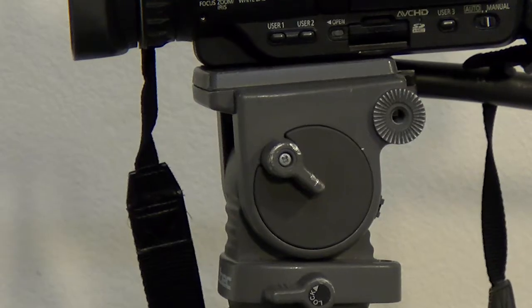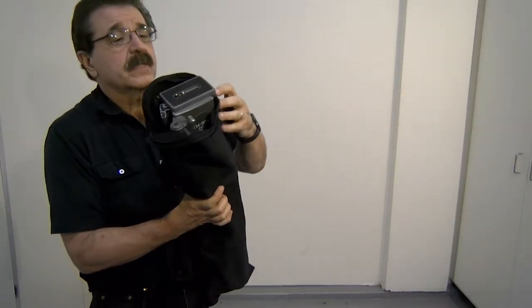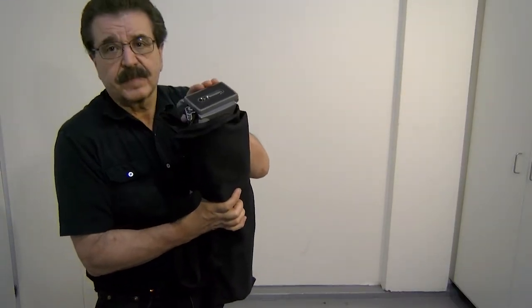Tripods have three parts: the feet, the legs, and the head. Tripods are typically stored in a bag, so that when you unzip the top, you'll see the top of the tripod.